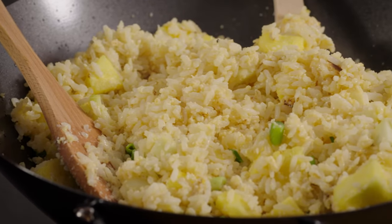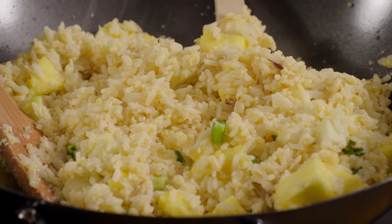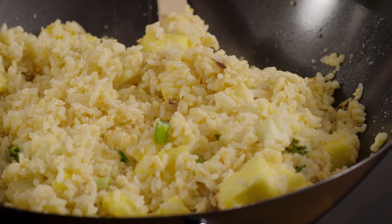So for all you fried rice fans, something new.